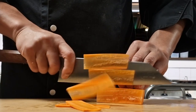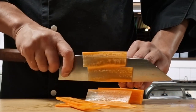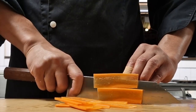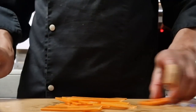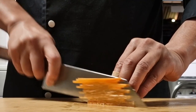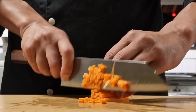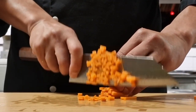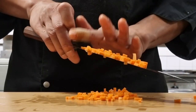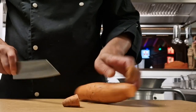I hardly ever do brunoise style because I never need it in my kitchen and with my menu, but since I'm cutting a carrot let's see if I can make a nice little brunoise. A French chef would probably not be too happy with my brunoise, but I'm just showing you quickly that this knife is definitely able to pull it off. If you don't like my brunoise, it's not the knife — it is me.